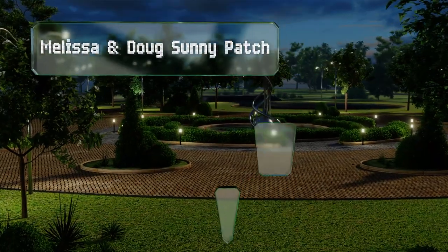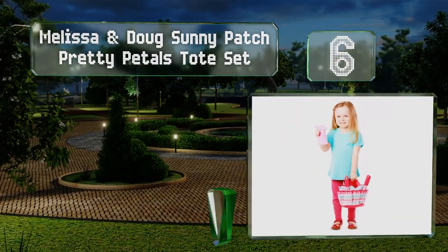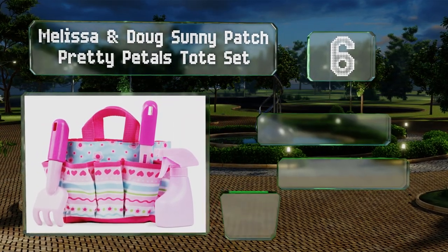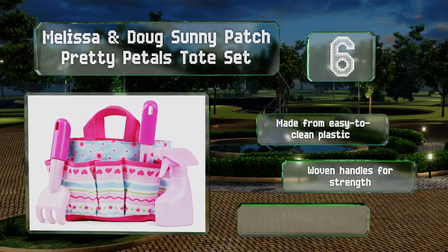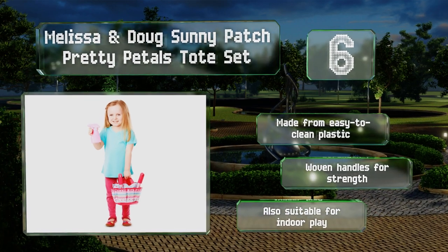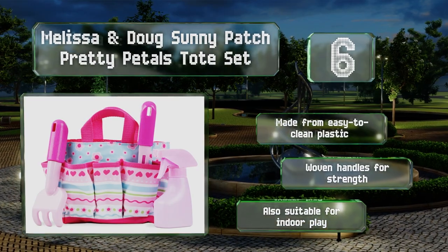Moving up our list to number 6, if your children are pretty in pink, the Melissa and Doug Sunny Patch Pretty Petals Tote Set might be a fun way to start them on a horticultural journey. It contains a rake, a shovel and a spray bottle, with a brightly patterned bag to carry them all in. It's all made from easy-to-clean plastic with woven handles for strength, and is also suitable for indoor play.